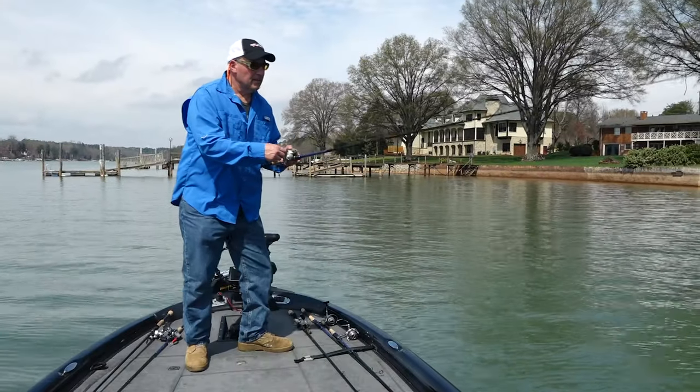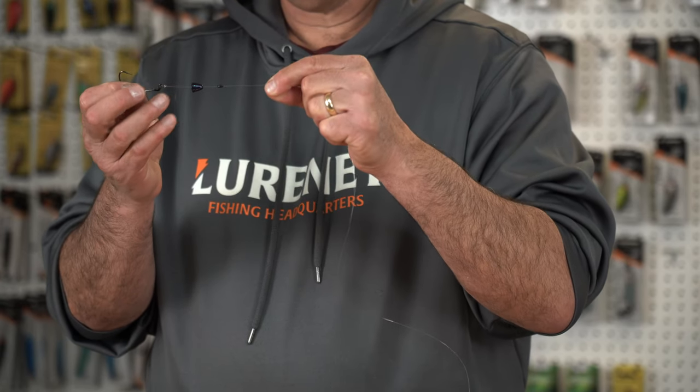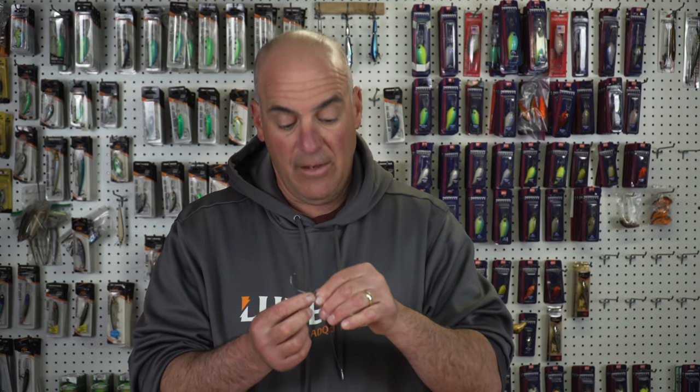Today I'm gonna show you a simple Texas rig and what I like to do, which is called Tex-posing. To start with our Texas rig, we're gonna put a bobber stop on our line, then put the slip sinker, and then tie our hook on.